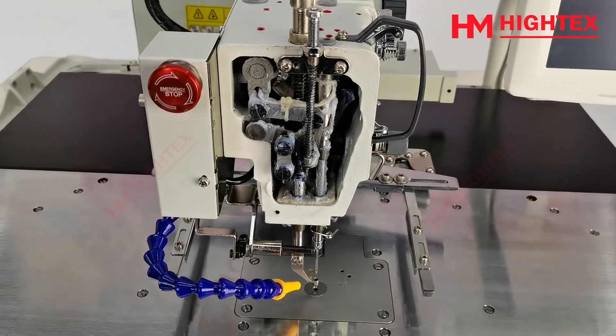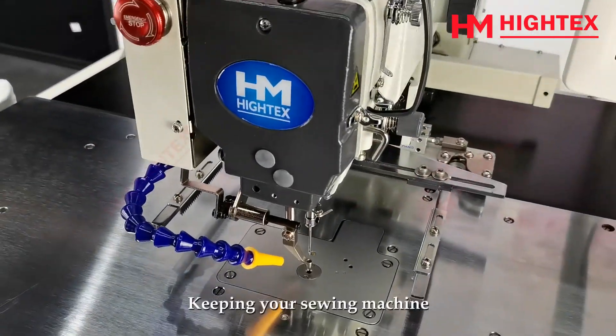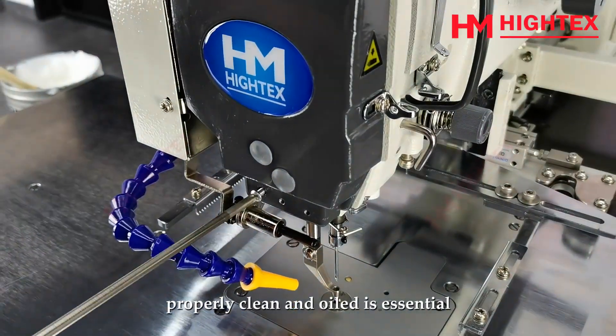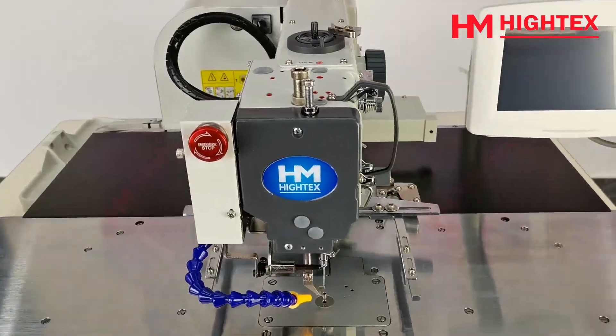Install back the cover. Keeping your sewing machine properly clean and oiled is essential to maintaining a long-lasting machine. If you have any additional questions, please contact our engineer at info@automatic-sewing.com. Thank you for your time.